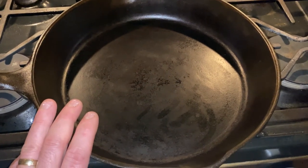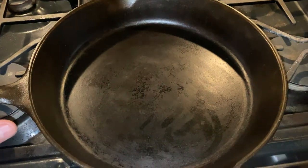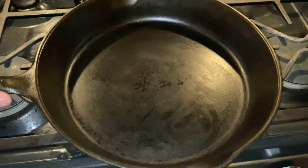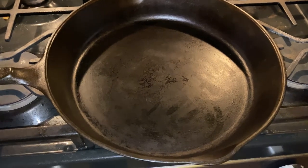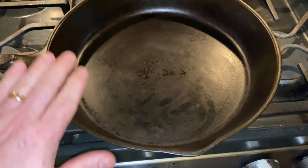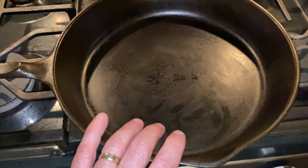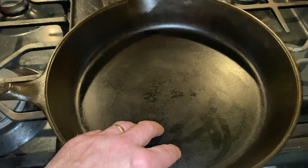I'll put a link to the video I watched to learn how to get this thing set up and thoroughly cleaned, because he does a better job than I do explaining it. I'm very happy with this so far. I'll be looking for more of the vintage ones at yard sales this summer, because I am very impressed — this is actually working better than my non-stick pans.